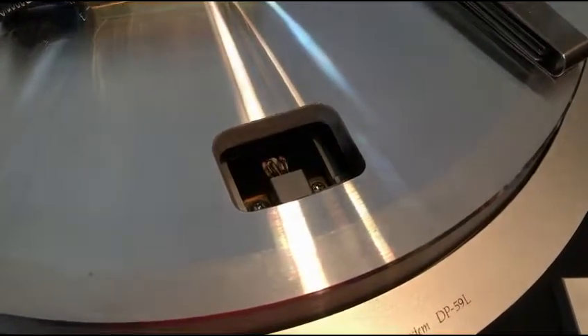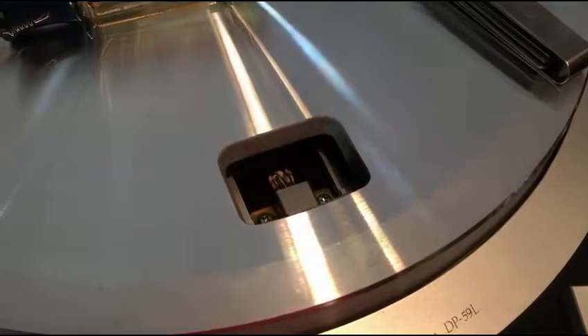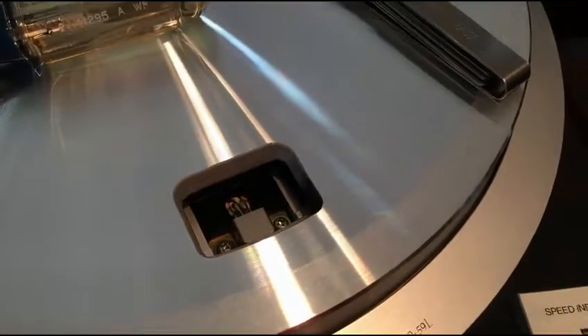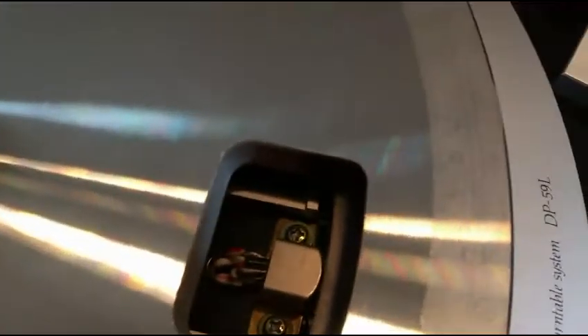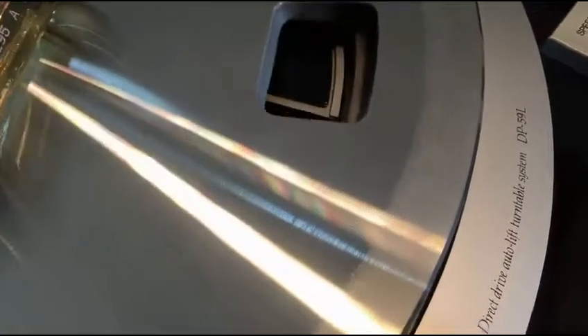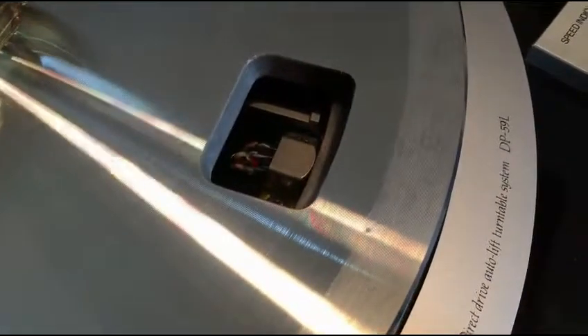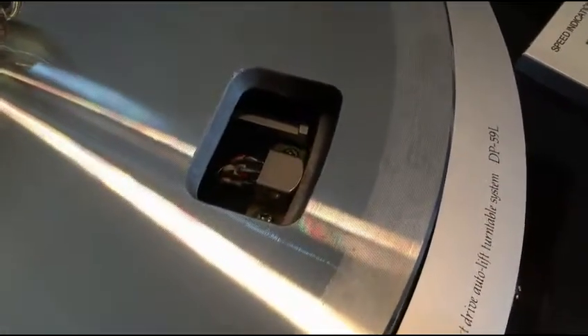I'm going to try to do this with one hand holding the camera. Anyway, how the Denons keep their speed is they use what looks like a tape head from a cassette deck, and the platter has a magnetic tape stripe that goes around it. When it spins at the right speed, it produces the right frequency — it's like it's reading a piece of music.